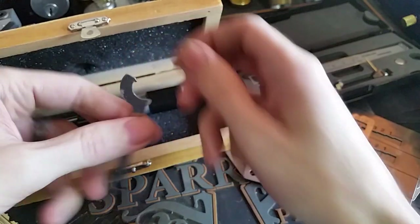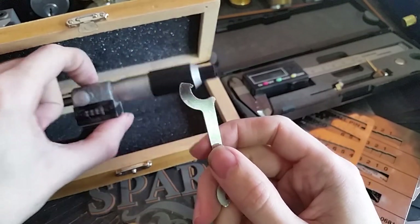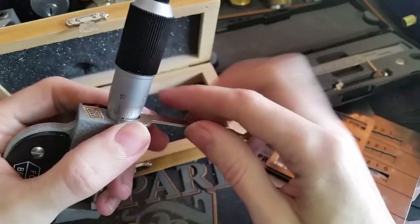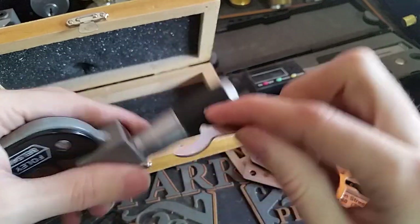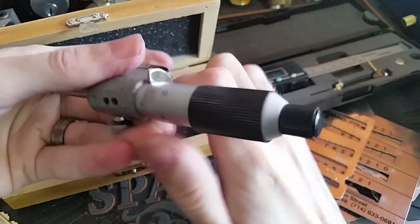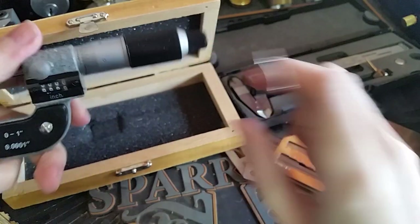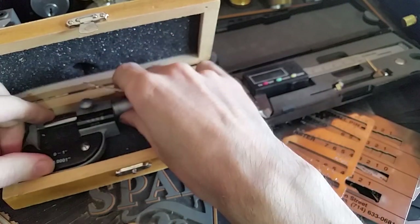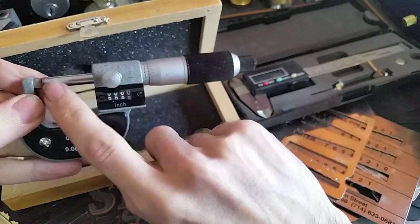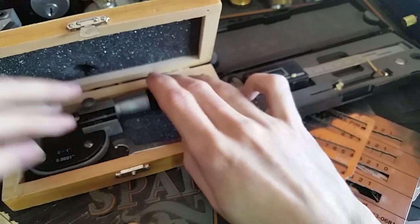This one also comes with a little wrench, which is used for changing the zero on the micrometer. You just hook the little tip into this hole and give it a slight turn, and it will adjust the zero point. So if you have it closed all the way up and it's not showing all zeros, you know that it's out of adjustment and you need to fix that.